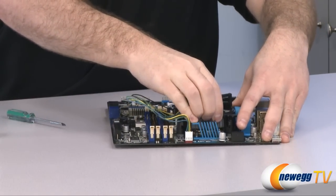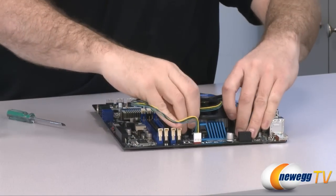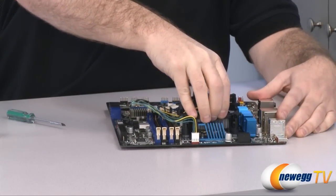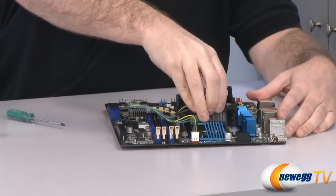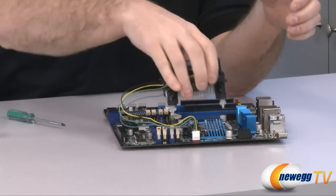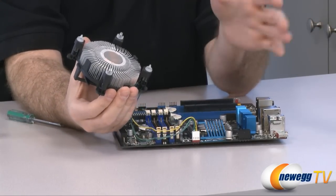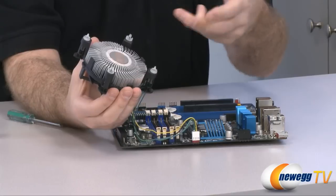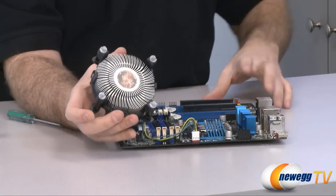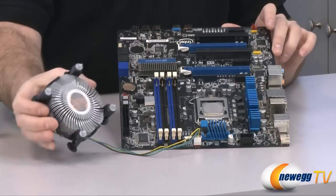Now one thing that you might encounter with the stock heatsink fan — make sure you lift up on all those plungers — is that the thermal grease if it is not warm might be pretty sticky. A solution for that if you're really having a hard time getting it off is to just turn your computer on, let it run for four or five minutes, that will warm up the CPU and make that a lot easier to remove. Here you can see how I have a lot of messy dirty thermal paste, the old stuff, that's on the CPU and the heatsink fan.